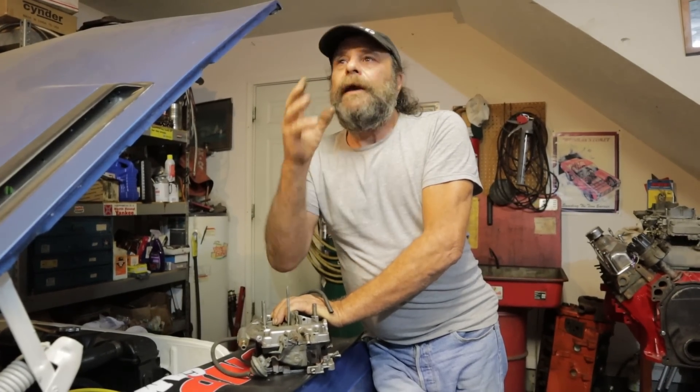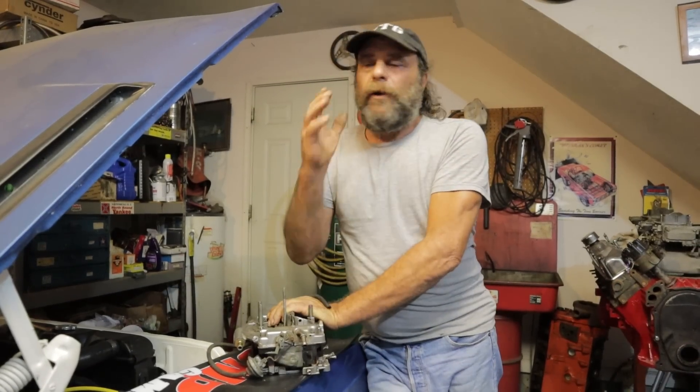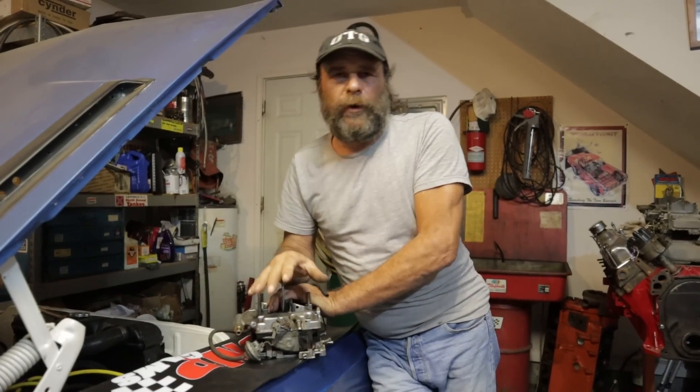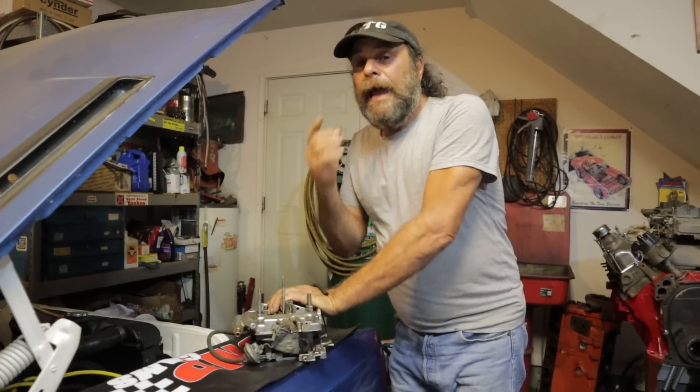But it's the know-it-alls — I can't take the know-it-alls. The thermal quad video we did last week, week before, whatever it was, seems to bring out the best in them.